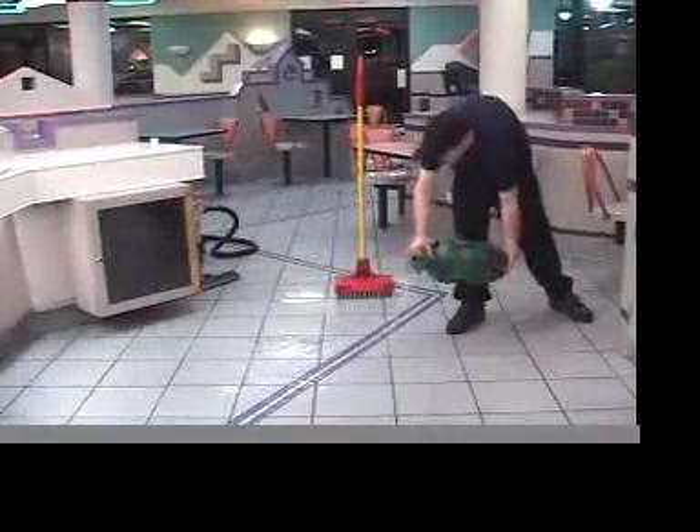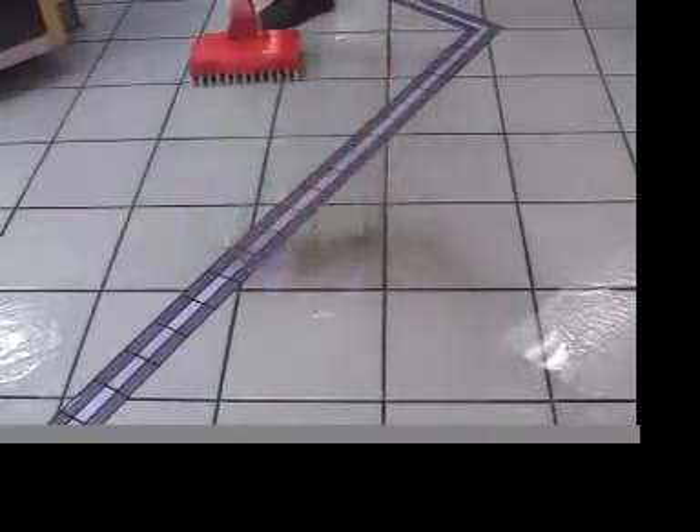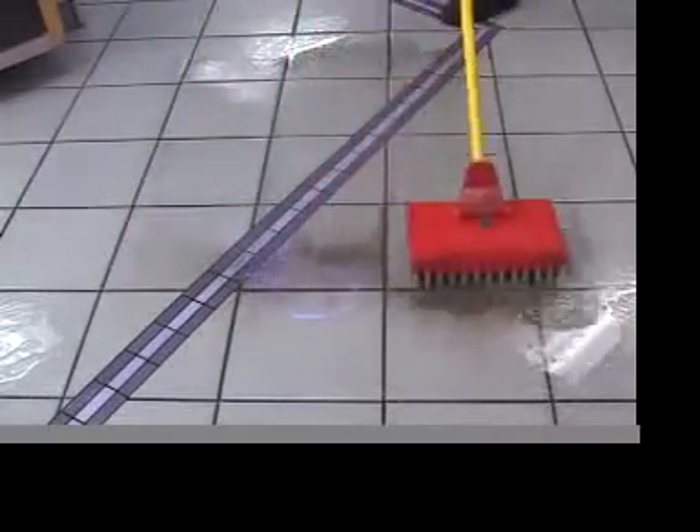Having floor problems, slip and falls, black grout, and mops that dirty up after a couple of uses? Watch our video demonstration and learn why.